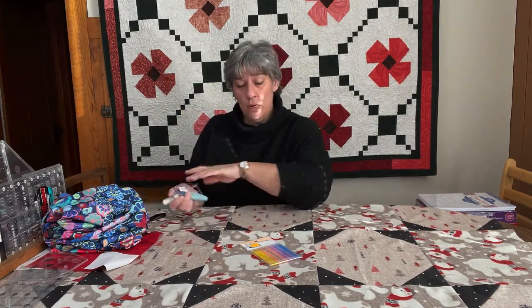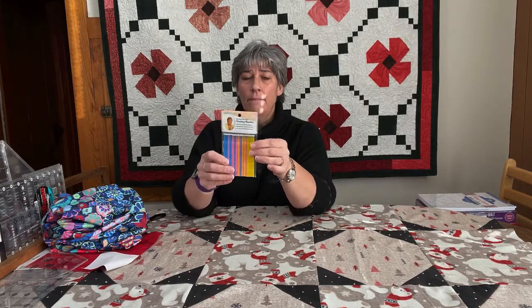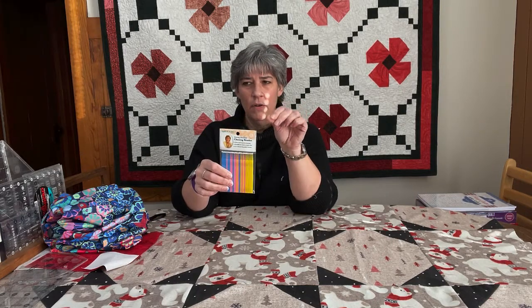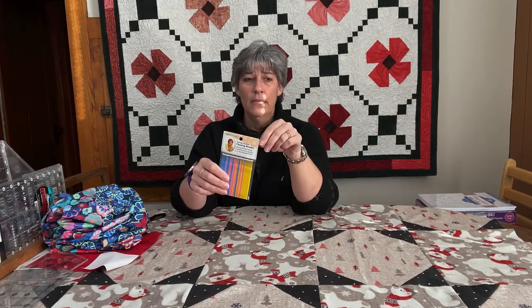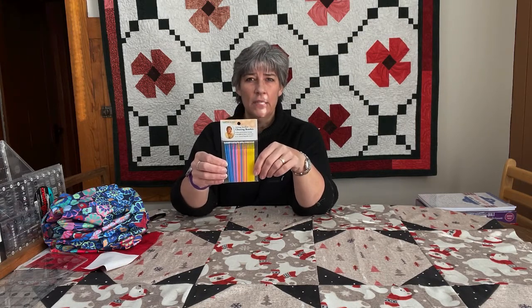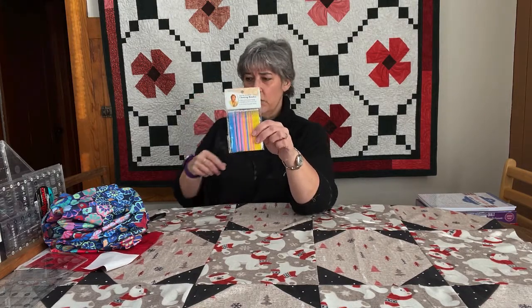Also, my machine cleaning sticks — brushes. One pack will last you most of a lifetime; they're reusable. The little white ends are almost like Velcro. In between your projects, take the plate off, take your bobbin case out, and try to clean underneath that. It'll make a world of difference in your stitching and the quality of your stitches if you keep that fuzz and lint as clean as you can out of your bobbin case. These are just something that everybody should have in their sewing room.